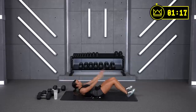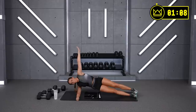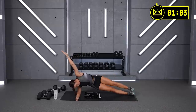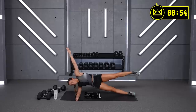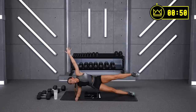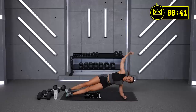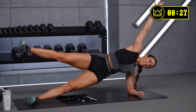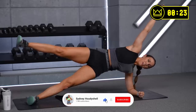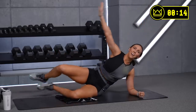4 seconds — on to your side plank. 3, 2, 1 — pop it up! 30 here, 30 on the other side — you've made it to your cool down. Way to work — come on, 15 more seconds here. Drive it up — can you lift your leg? Roll it over — 30 more seconds here, let's go! Lift it up if you can. High hips for the last 6 seconds. And rest — you have made it to your cool down!